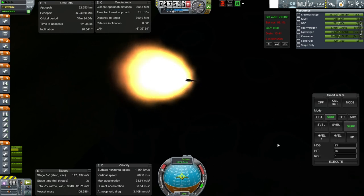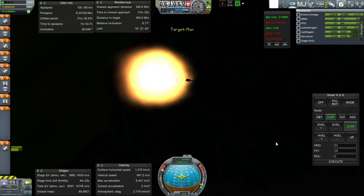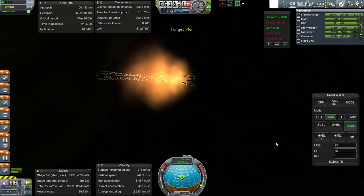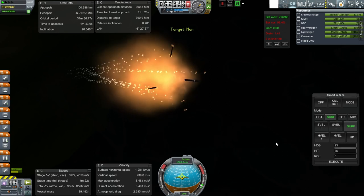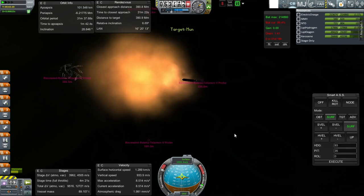Here we go — a final adjustment before we have booster separation. Two seconds. One second. And on the 0th second. Out. And SEP. SEP is good. We get to zoom in closer to our rocket because it's not quite so loud.